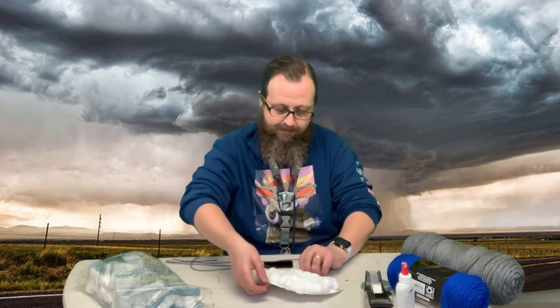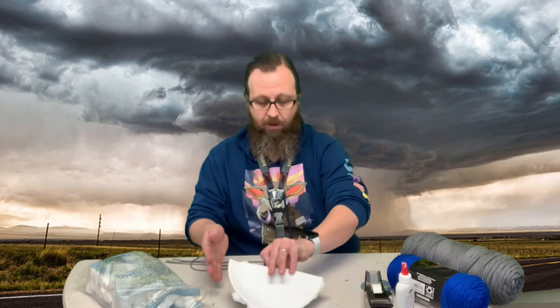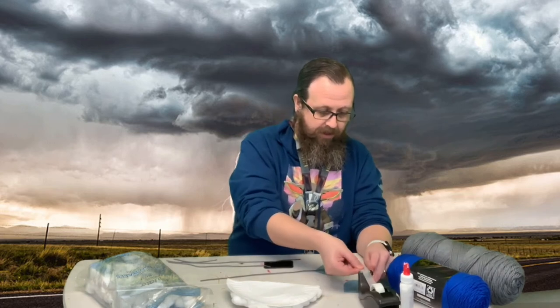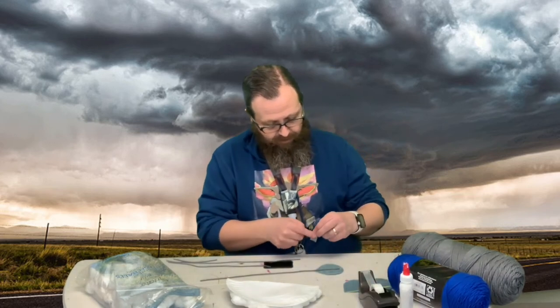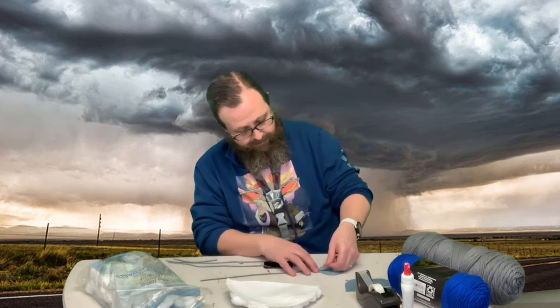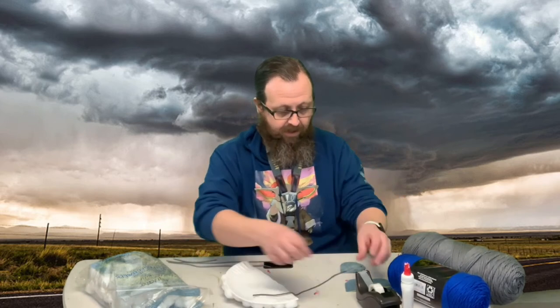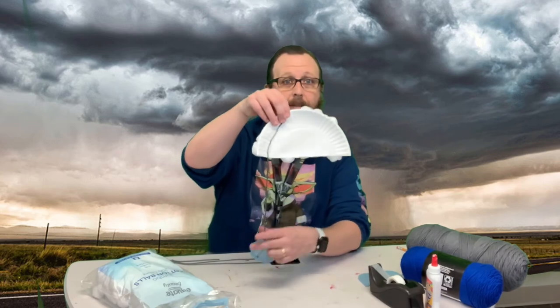I'm going to move some of the stuff out of the way so I can assemble it. I'm going to flip my cloud over, and then take my yarn and a raindrop and tape it here — you can glue it or tape it, whichever — to the end of your yarn. Then we're going to stick it to the back of our cloud. So we have it taped on like that, and we're just going to do that with our other three.